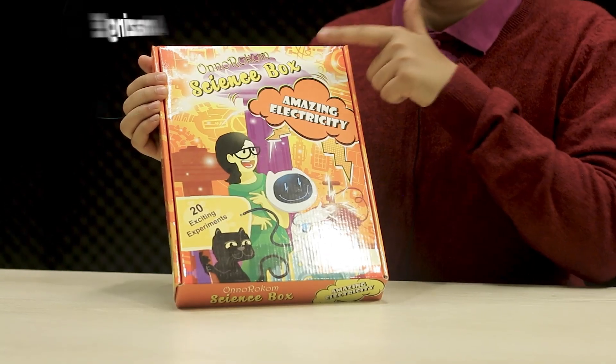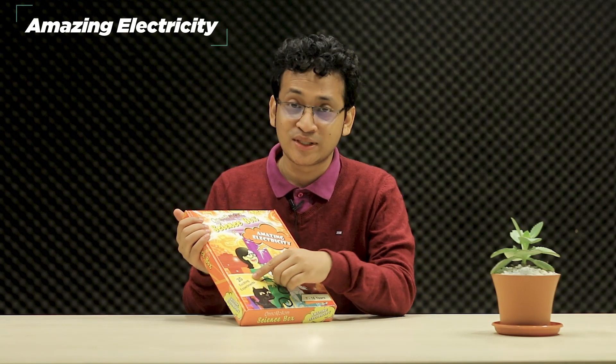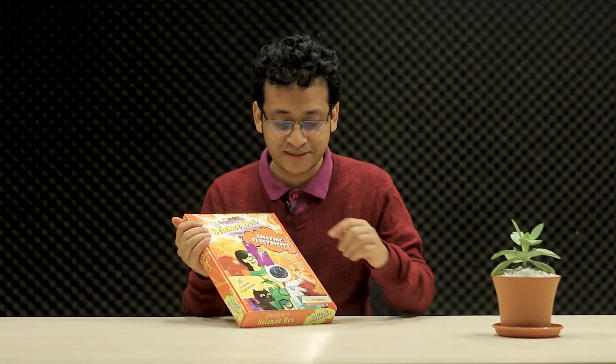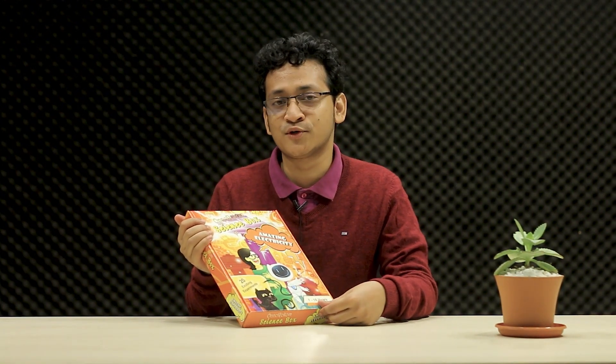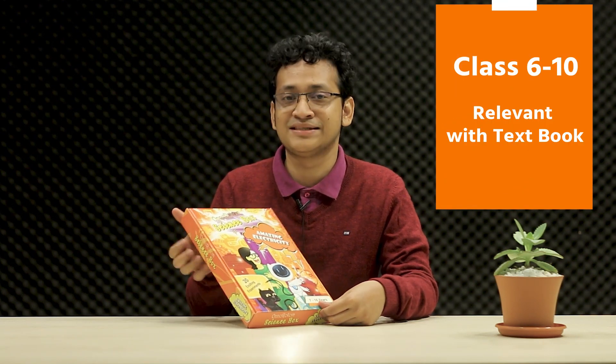This is Onorakum Science Box Amazing Electricity. 20 exciting experiments can be conducted with the components provided inside. Although this is suited for people from 7 to 16 years, academically speaking this is more suited for class 6, 8, 9 and 10.